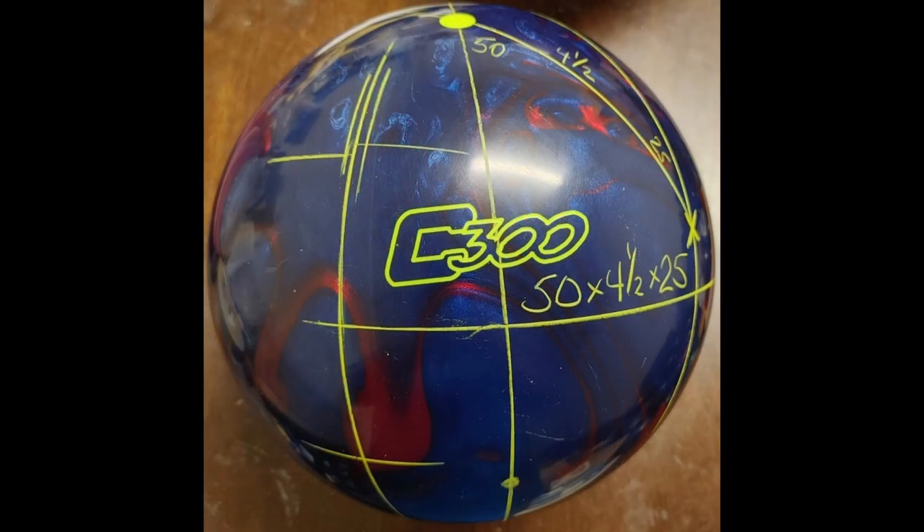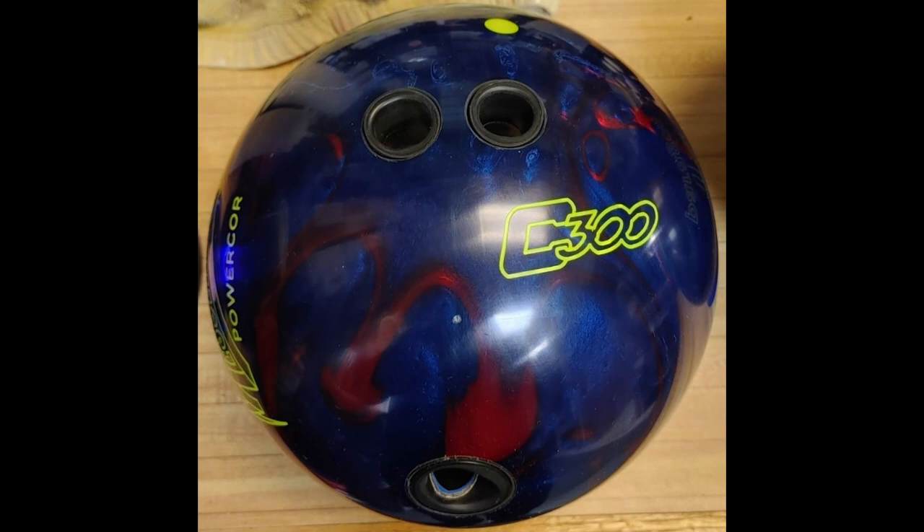This ball has an RG of 2.515 and a differential of 0.040, and I laid mine out 50 by 4.5 by 25. Here's a shot of what the ball looks like. So let's go out onto the lanes and take a look.